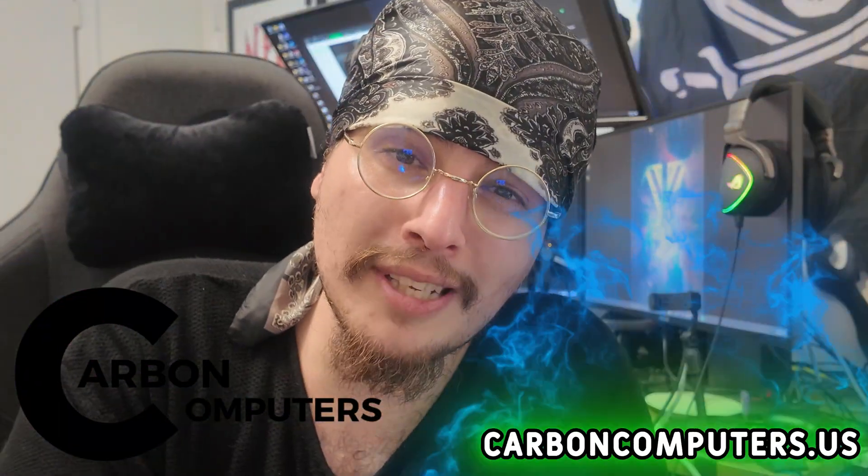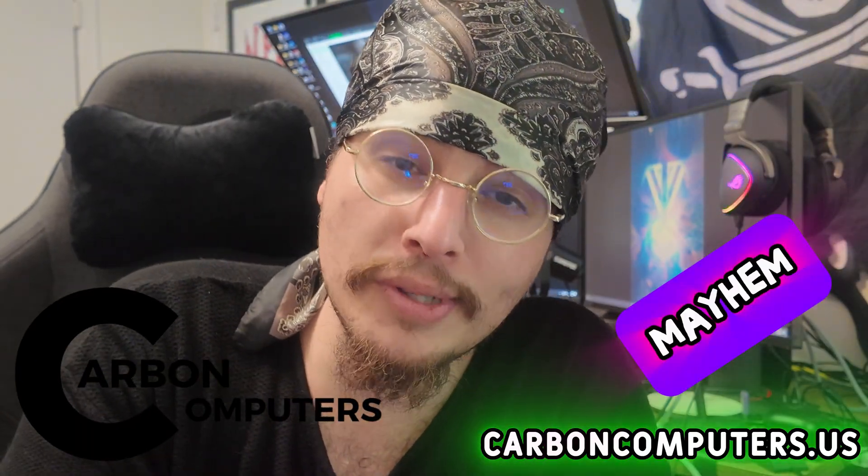You can find pre-built cyberdecks, cyberdeck kits, and more over at carboncomputers.us. For a discount, use code MAYHEM. If you enjoyed this video, please like, share, and subscribe — it helps the algorithm and I'd really appreciate it. Thank you so much for all the love and support, and I really hope this build guide helped you. We'll see you next time.